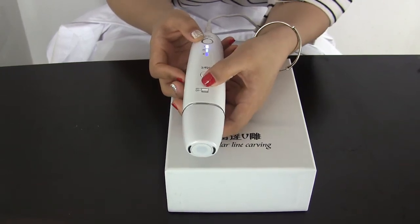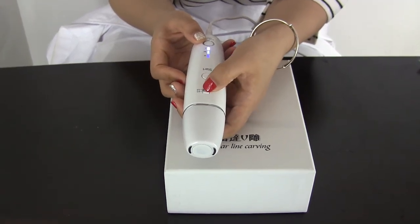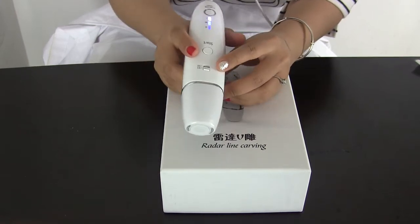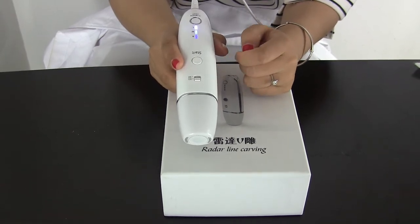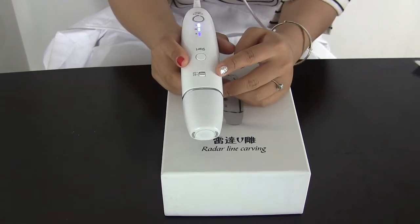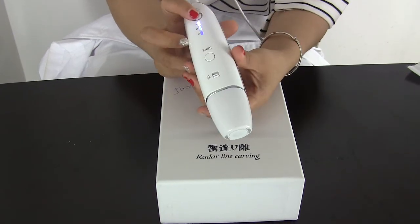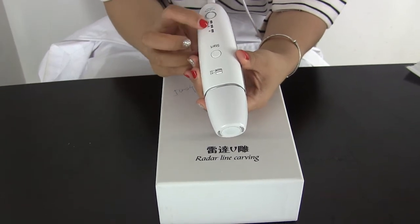When you want to turn it into 4.5, you can push this button, and the red light equals to 4.5. When you adjust the power and the depth, you can press this start button. When you press this once, the mechanical wave will have 30 seconds output — that means the machine will work for 30 seconds. After 30 seconds, you need to press this again. And when you want to turn off the mechanical wave, you can press this button continuously for 5 seconds, and then the mechanical wave is off.